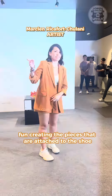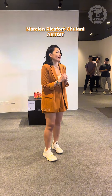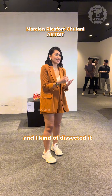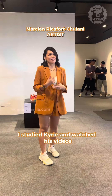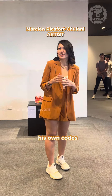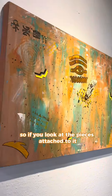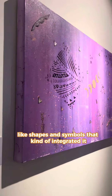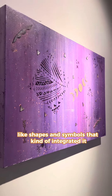For creating the pieces that are attached to the shoe, I basically had one picture to look at and I kind of dissected it. I studied Kyrie, I watched his videos — he has his own alphabet, his own codes. So if you look at the pieces attached to it, it's all pretty abstract and some of the shapes and symbols, I kind of integrated it.